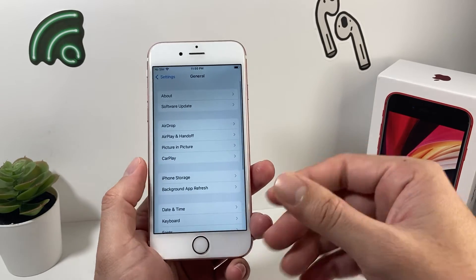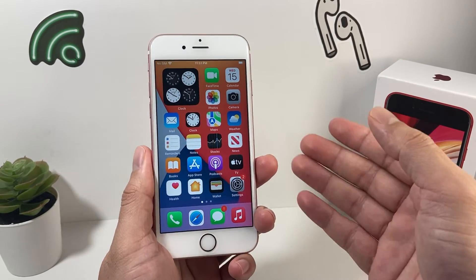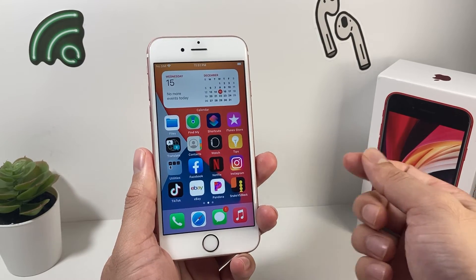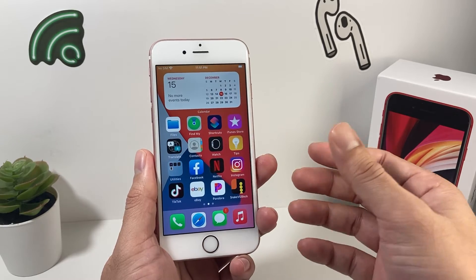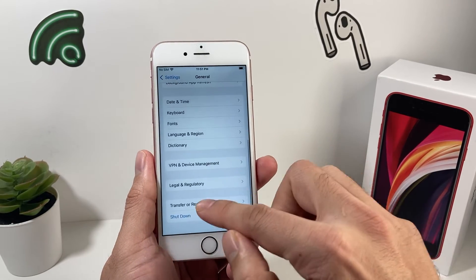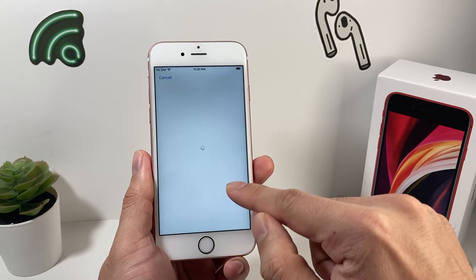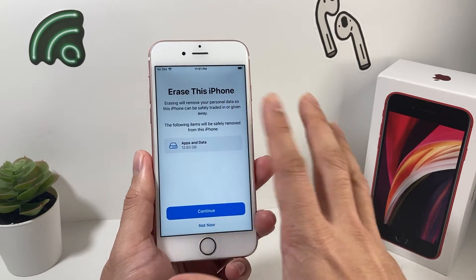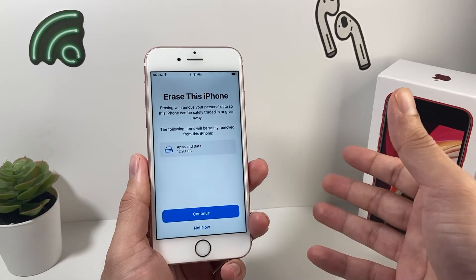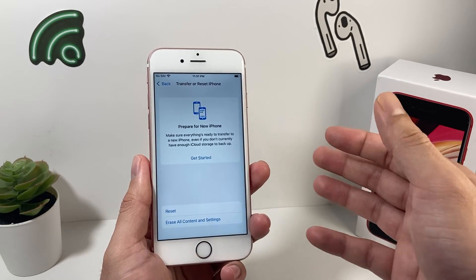The next method requires a bit more effort: factory resetting your phone. This goes beyond a force restart. You'll want to use iTunes or iCloud backup to fully back up your device first. After your device is fully backed up, go to Settings, then General, then Reset iPhone, and choose 'Erase All Content and Settings.' This will erase everything, so it's really important to back up all your photos, videos, and apps to iTunes or iCloud beforehand. Once erased, you can restore all your data from iTunes or your iCloud backup. This is the last resort option.